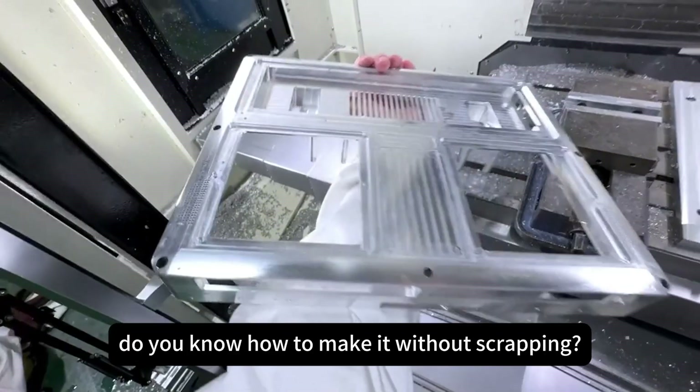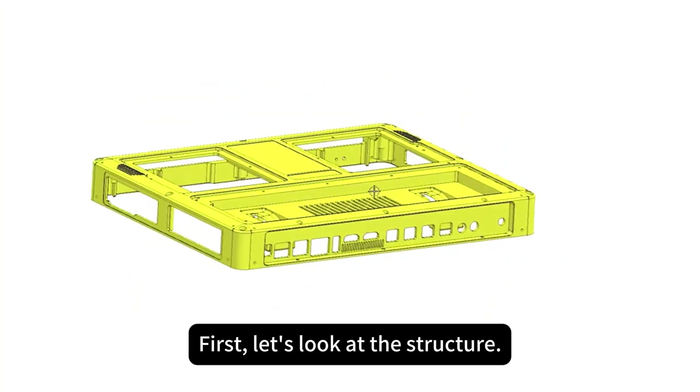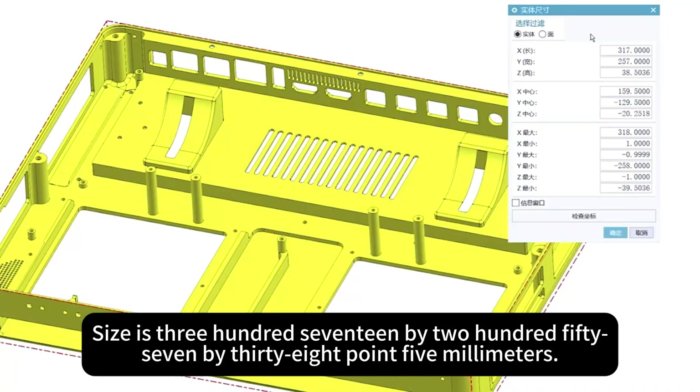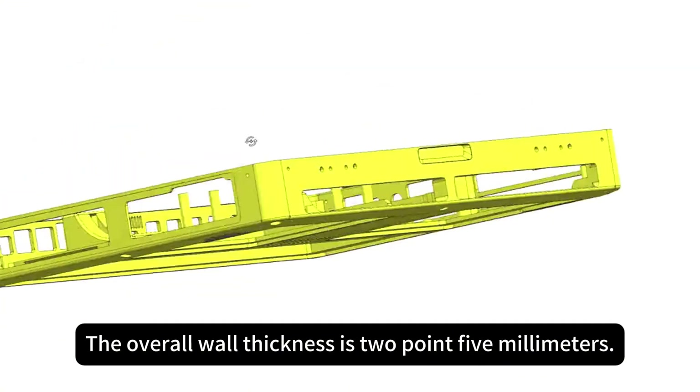This simple thin wall product — do you know how to make it without scrapping? First, let's look at the structure. The material is 6601. Size is 317 by 257 by 38.5 millimeters. The overall thickness is 2.5 millimeters.